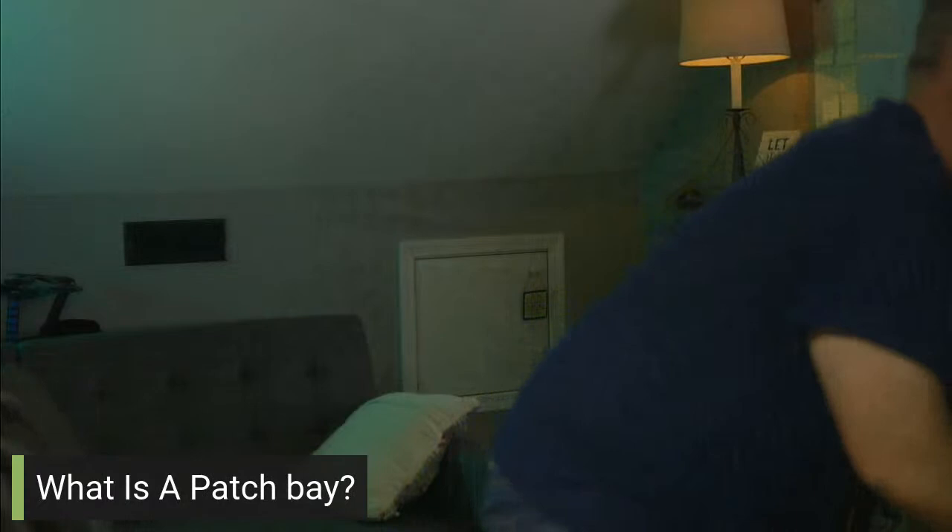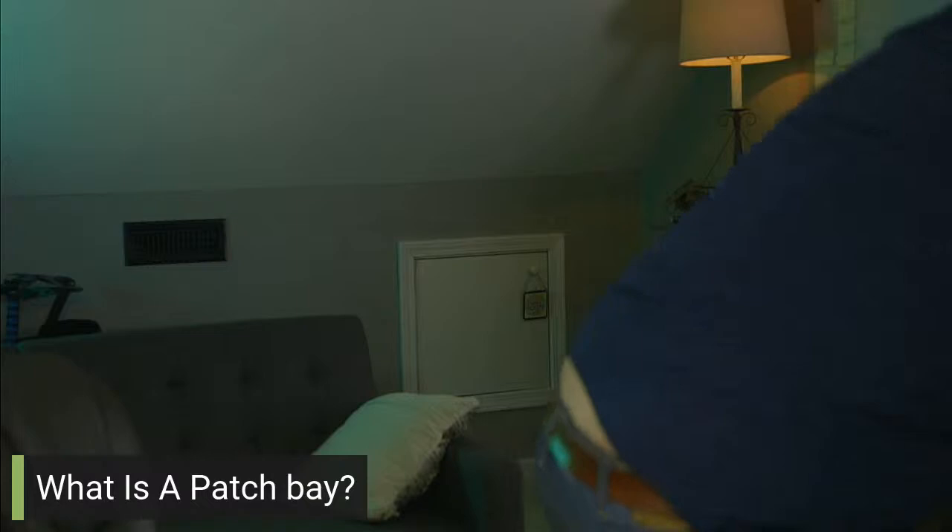Let's talk about patch bays. First of all, what is a patch bay? I'm just going to tell you my experience with patch bays. A patch bay is basically a panel in the studio where there's a bunch of patch points, and you have cables — patch bay cables. I actually have some here. This is a patch cable.